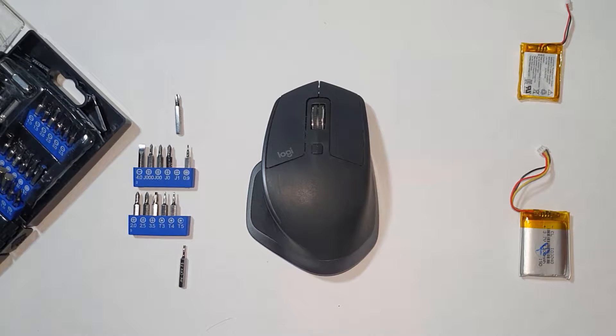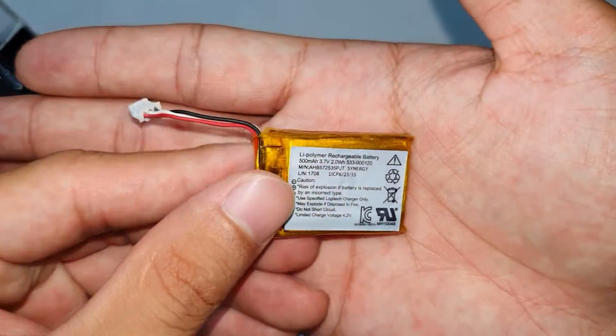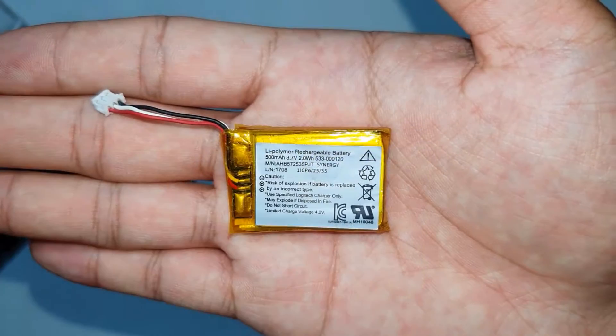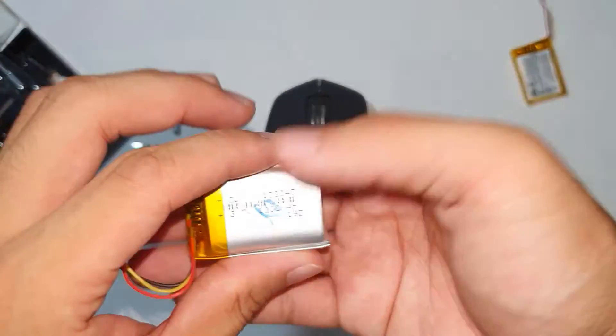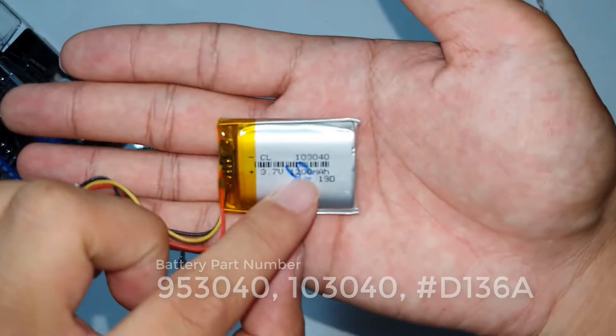I've also removed all the screws. This is the original battery that was inside the MX Master 2S. It's a 500mAh 3.75V battery. I'm replacing it with another one that is also 3.7V but it's at 1200mAh.